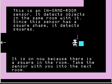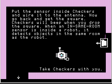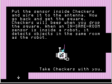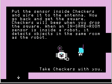I'll leave the remote control on. Remember that sensors can't detect an object you are holding. So right now the sensor is off, but if I drop this square, the sensor turns on. Take the sensor with you and put it inside checkers, wiring it to the antenna. I'm going to leave the sensor right here and solder a wire from here to the antenna's input. Now go back and get the square — checkers will beep when you drop the square. When an in-same-room sensor is inside a robot, it detects objects in the same room as the robot.